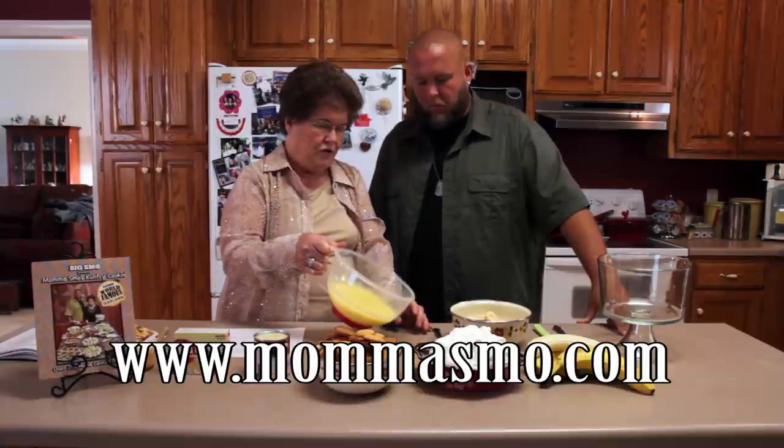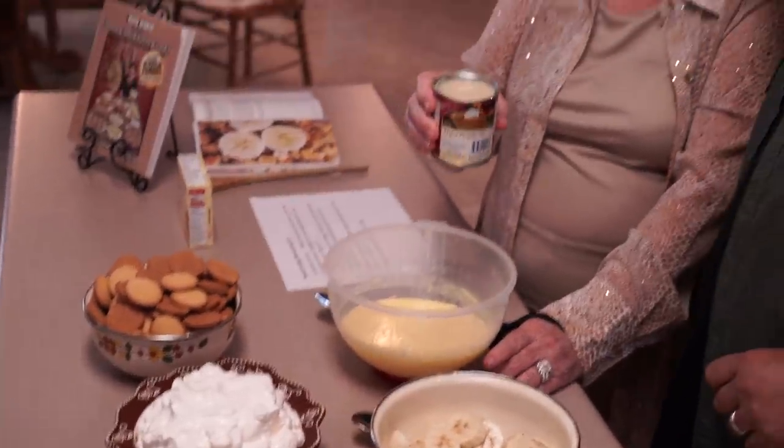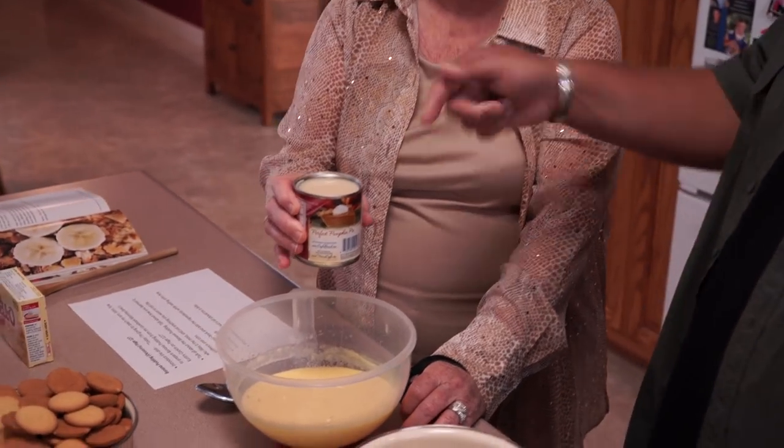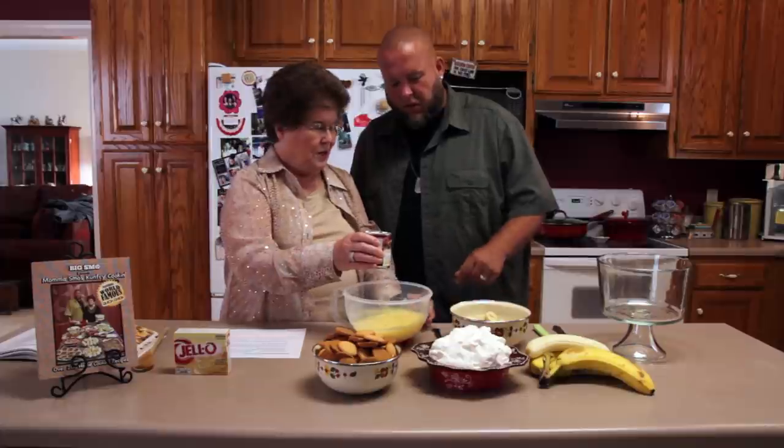After a few minutes it'll get thick like that. And that's when you want to add your can of condensed milk. Oh, that stuff is so good — that's what makes it sweet. I eat that right out of the can.